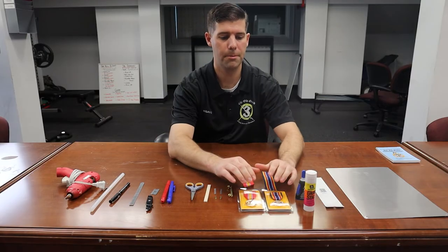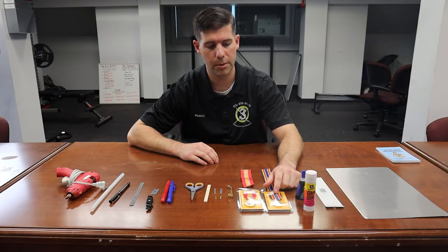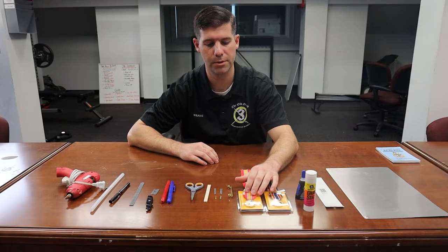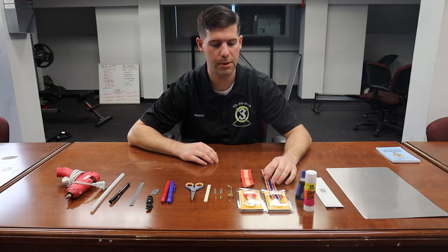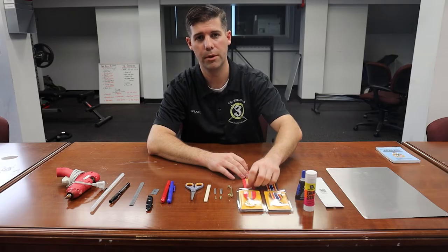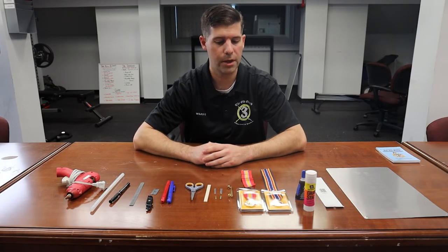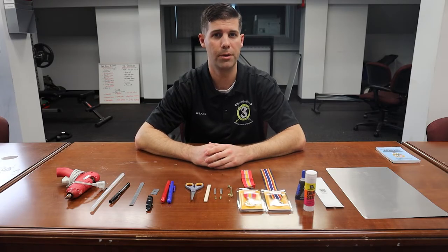You're issued medals. For the purposes of this video, we're going to build a two-metal ribbon rack — the Global War on Terrorism and the National Defense Service Medal. Whenever you lay these items out, lay them in the correct order they're going to be worn, in order of precedence. You can use the internet or ask one of your Battle Buddies to find this information.